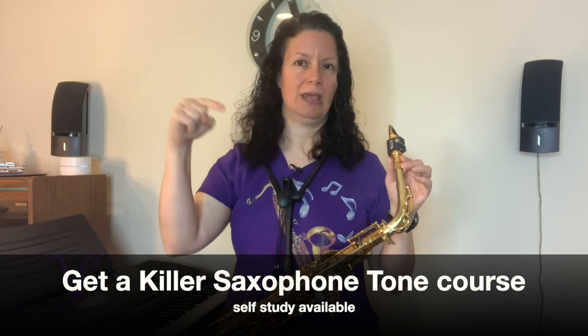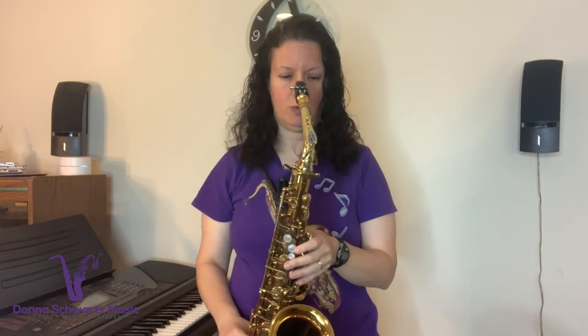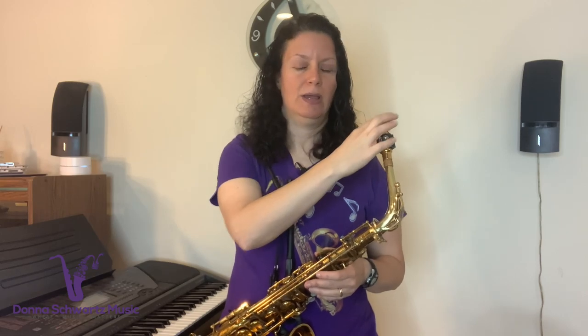You may ask: I tuned my neck and my horn is in tune, but some of the palm key notes are really, really sharp. Well, some of these things are still going to be the result of the mistakes I mentioned at the beginning of the video — your reed strength, your equipment, and your approach to playing. Maybe you're biting to get the higher notes, as opposed to using your embouchure properly.